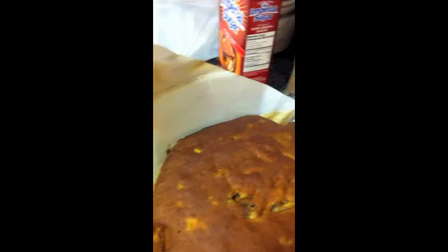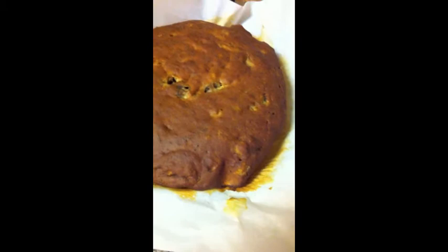So this is banana nut bread in my Dutch oven with parchment paper. I put a little bit of rice on the bottom so that it wouldn't burn too much. Let's just see what it's like here.